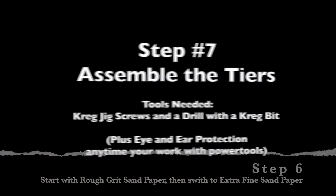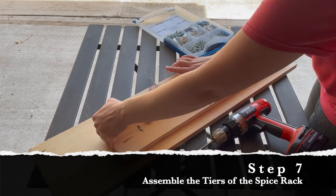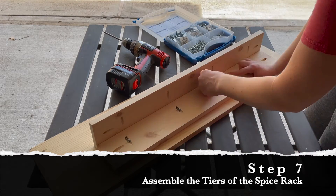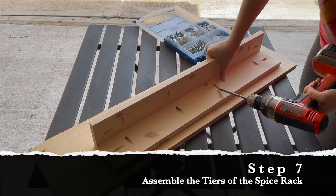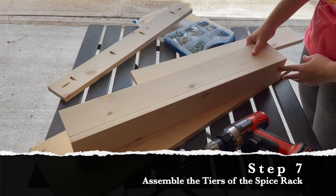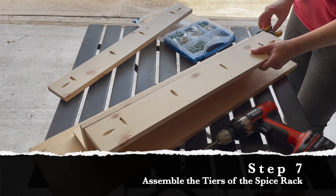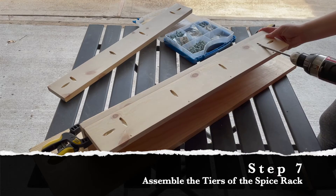For this next step I'm going to assemble the tiers of the spice rack using one and a quarter inch Kreg jig screws. I'm first joining together the bottom tier, which is comprised of the red and orange color-coded boards. Next I'm screwing together the blue and green color-coded boards, which make up the second tier. Then I'm going to unscrew that second tier — you'll see why in just a minute. Next I'm taking the green color-coded board and screwing it into the first tier. This is a little difficult with just one person, so if you don't have an extra set of hands, use clamps to hold the board in place while you screw it in.